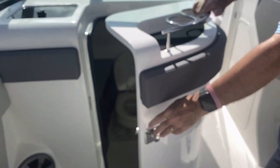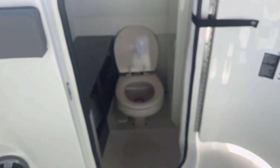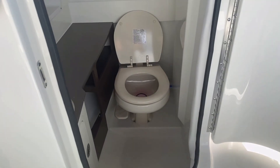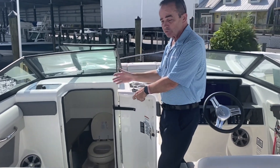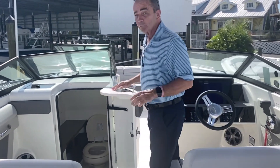Moving over to the port side, we've got a really nice good-size head. You've got a window in there that can be opened up, giving you extra daylight and some fresh air if you need it, with a vacuum flush head which is top of the line.